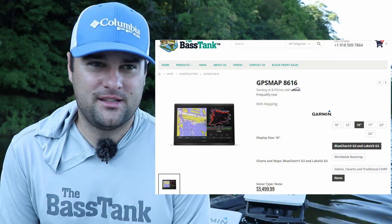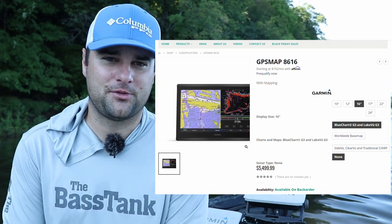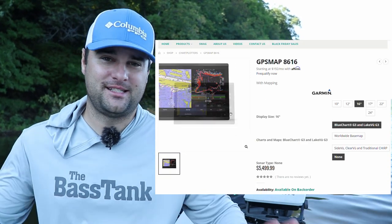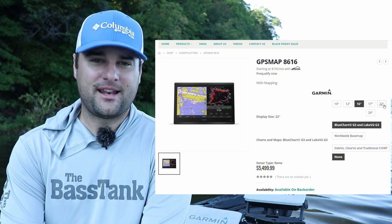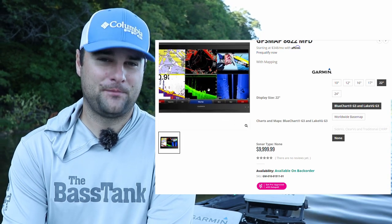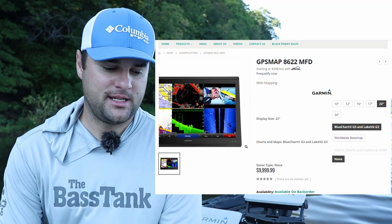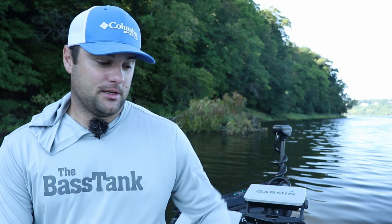If you wanted to get crazy, the 16 inch screen is the GPS map 8616 — yes, it's a 16 inch screen, and I think it comes in at like four or five thousand dollars. Garmin makes some really big screens; I've seen a 22 inch screen on a boat that looked like a flat screen TV right off the bow. If money's no issue, go crazy — 16, 22, 24 inch screens. Once you get into the really big screens, you have to buy special adapters because they don't have SD card slots. Those screens are meant for 30 foot offshore boats and center console type units.